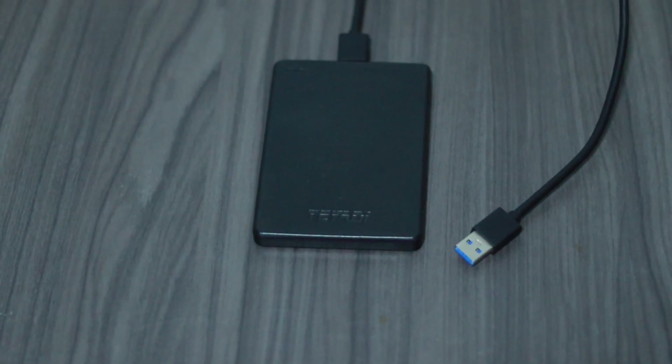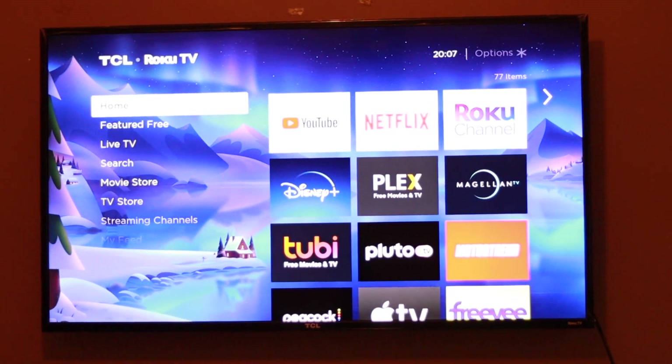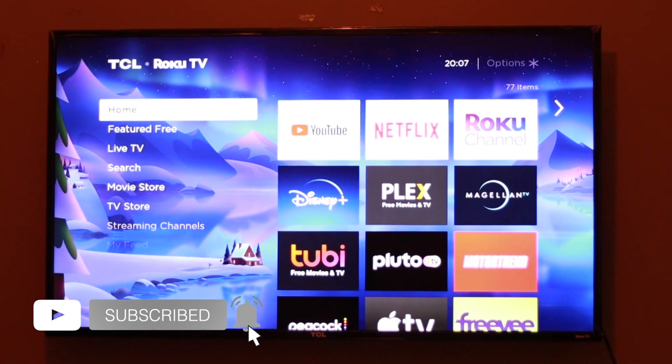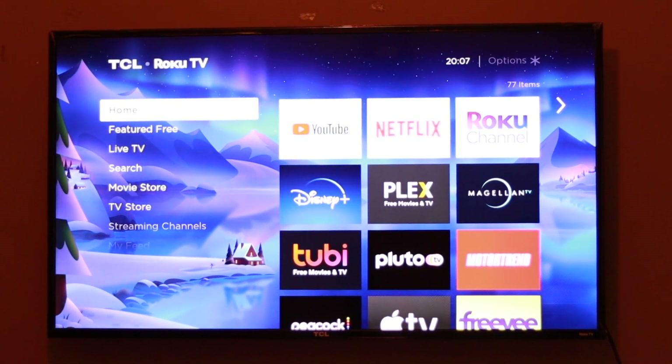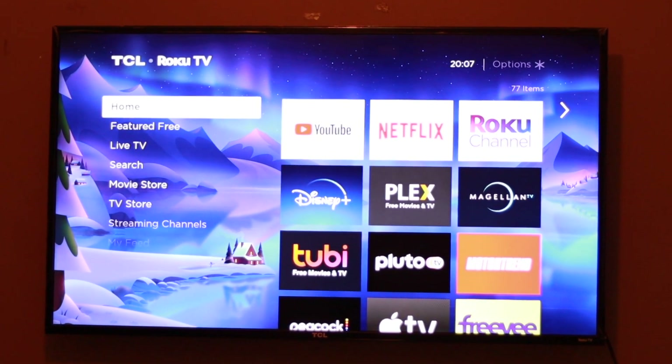Alright guys, that is how you can correctly format your USB drive for your TV. If you liked this video, go ahead and give us a like, subscribe to the channel, ring the notification bell so that you can get notified of future videos. Otherwise, we'll see you guys in the next one.